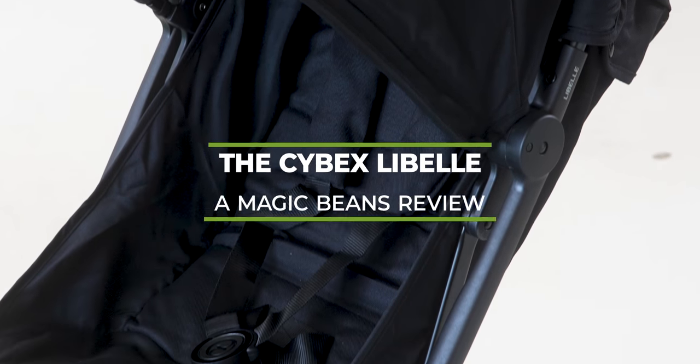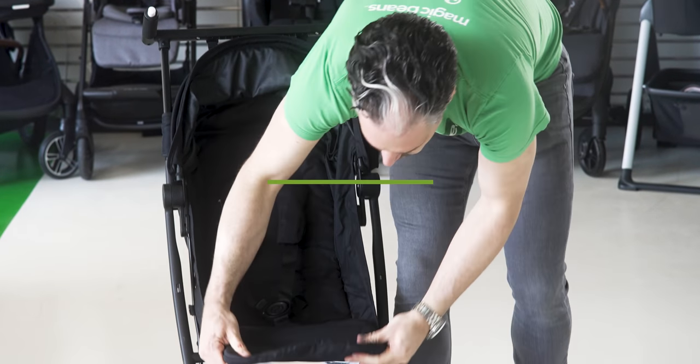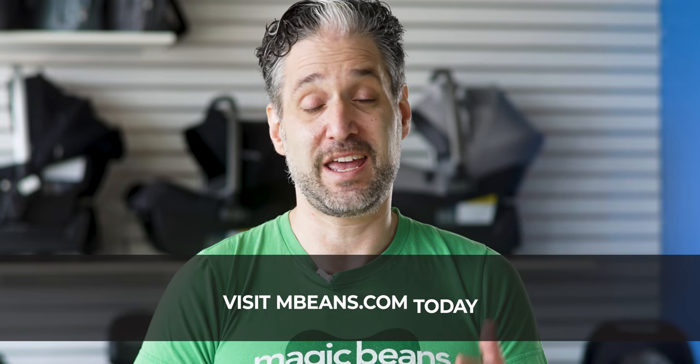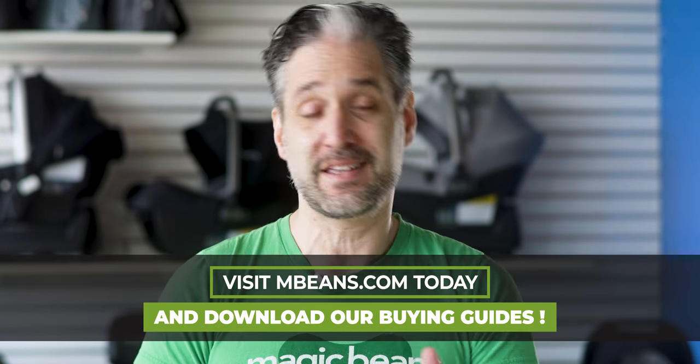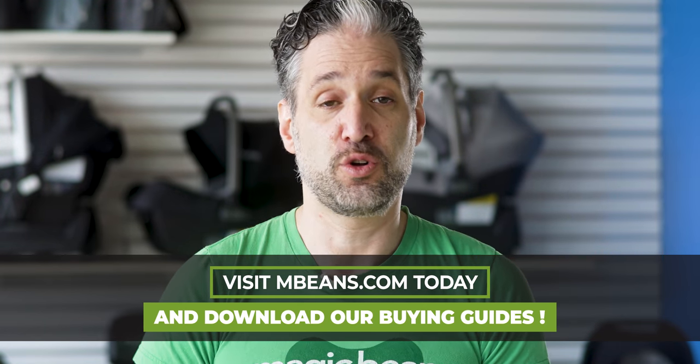The Cybex Libel is one of the newest iterations from Cybex. It looks very similar to the GB Pocket but it's the Cybexified version of the GB Pocket. It's super super small and it'll fit in the overhead compartment of an airplane. I hope this video is super helpful if this is one of the strollers you're considering. If you're still shopping for strollers, I'd recommend going to mbeans.com after the video to download our stroller buying guide. Without further ado, here is the Cybex Libel.